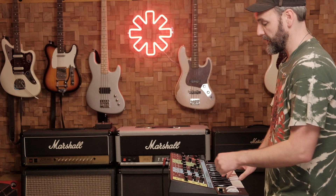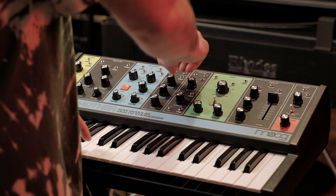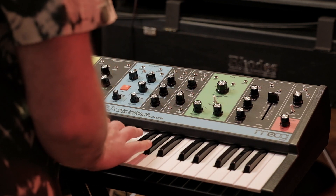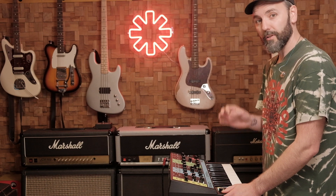Sawtooth, and then you put another oscillator in — it's another sawtooth one octave above. It sounds like this, and you put them together. It's very important that you tune the oscillators so there's no beating.